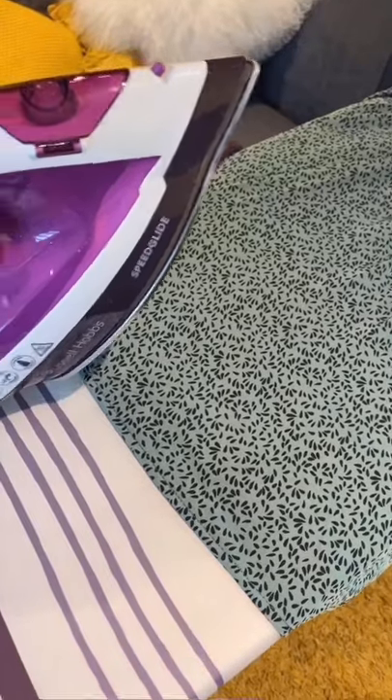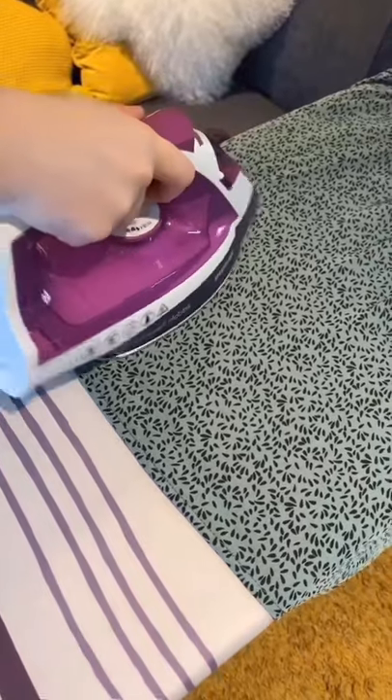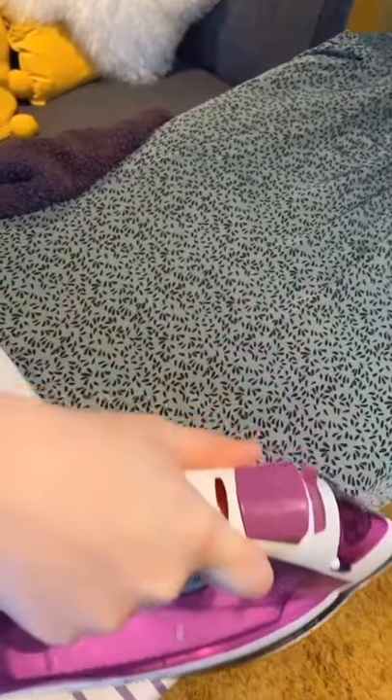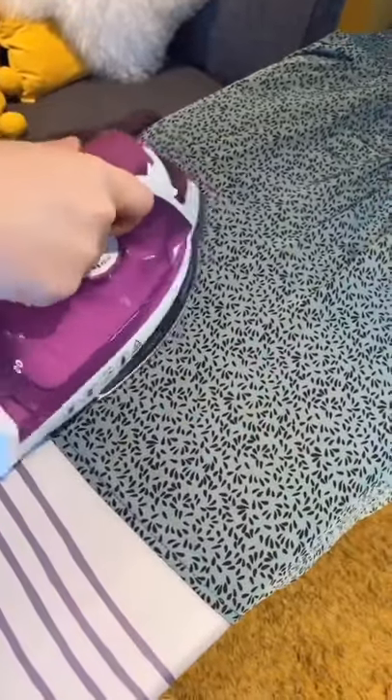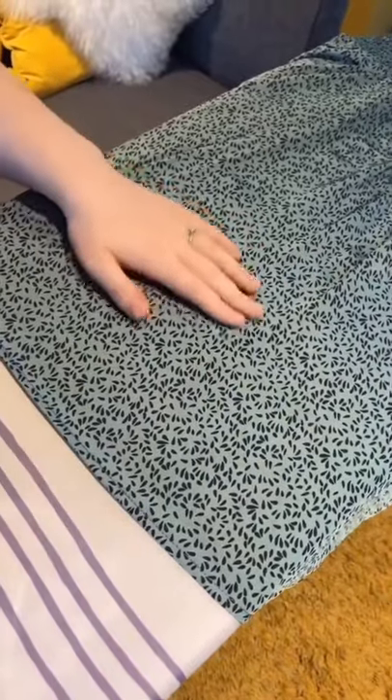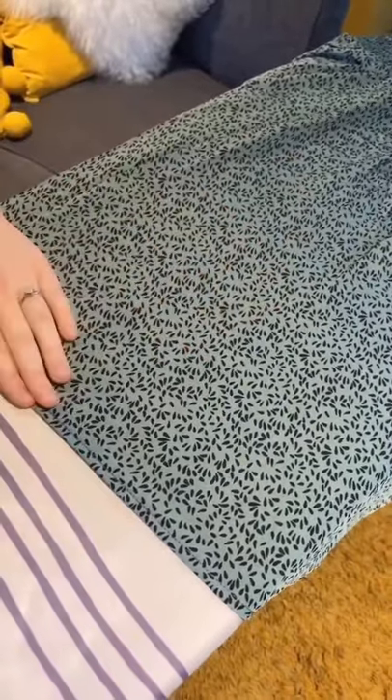This is my new Missguided dress. I'm just gonna place the iron on the bottom and just make sure we do those sorts of movements. And it's a very tactile thing, ironing. So when I've done that, I come away and I feel with my hand and that part is very flat.